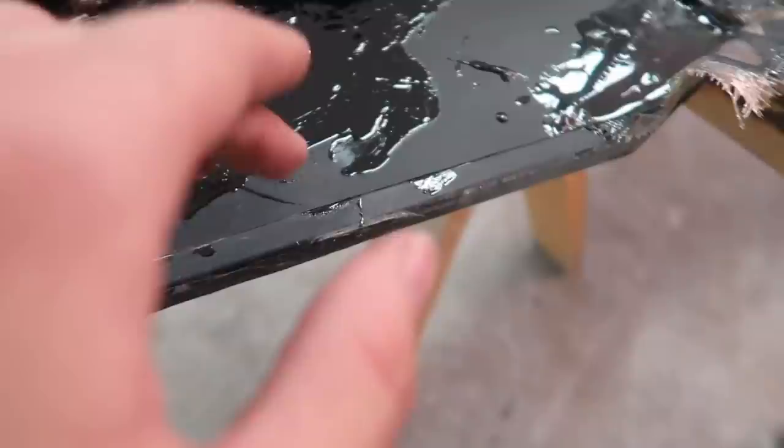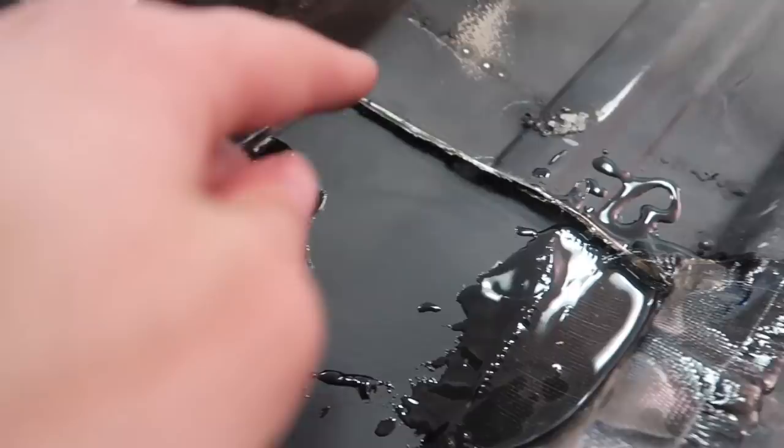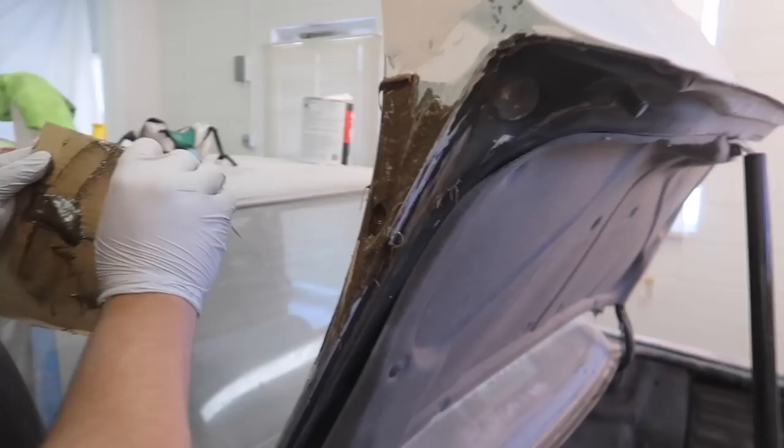Inside here where the tack welds are and right there, we're probably going to do either bondo or bondo glass. George, what have you been doing? Adding some bondo glass in here.